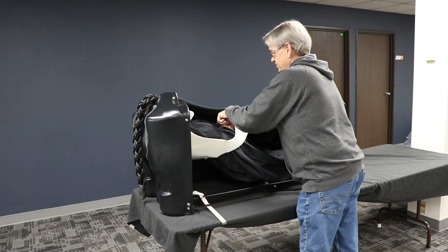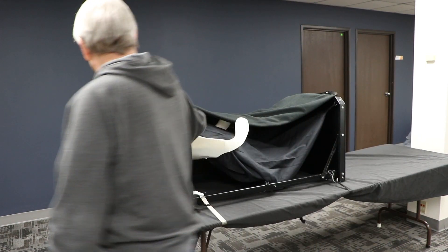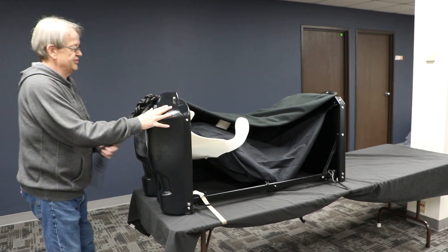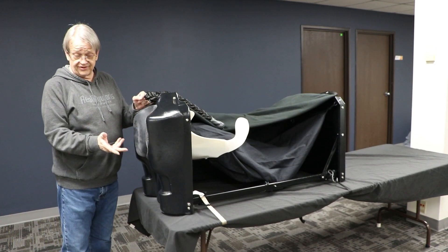I'm going to zip up the uterus bag and then move to the back of the cow. What the students can see here is that sometimes you might want to push the legs out, and sometimes you might not.